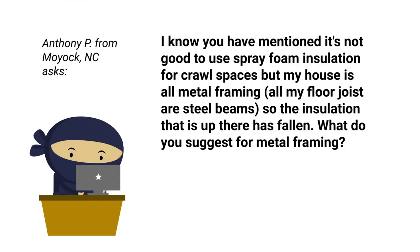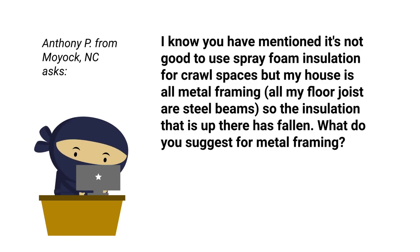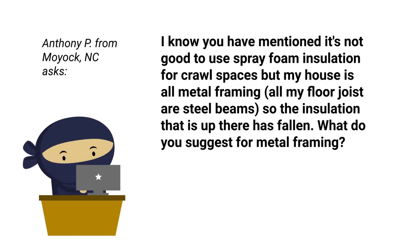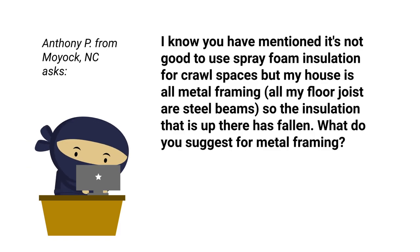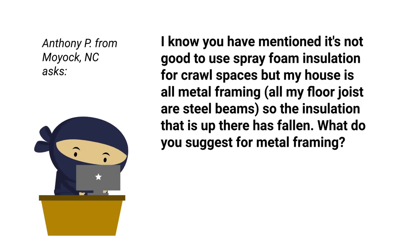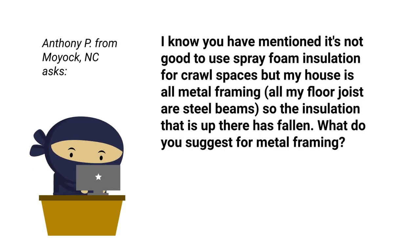All right, Anthony, this is a great topic. You mentioned it's not good to use spray foam insulation for crawl spaces, but your house is all metal framing — all your floor joists are steel beams — so the insulation that is up there has fallen. What do you suggest for metal framing?